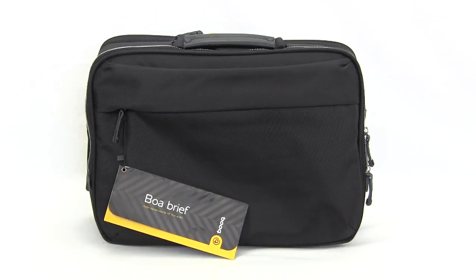What's going on guys? Bob Buskirk here at Think Computers, and today we're taking a look at a laptop bag from BOOC. It is their BOA Brief — a briefcase style laptop bag that's going to fit 15-inch Mac or PC laptops. So let's go ahead and check it out.